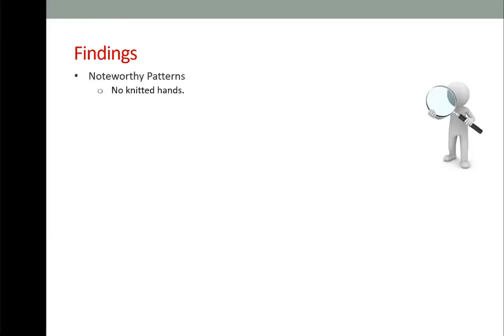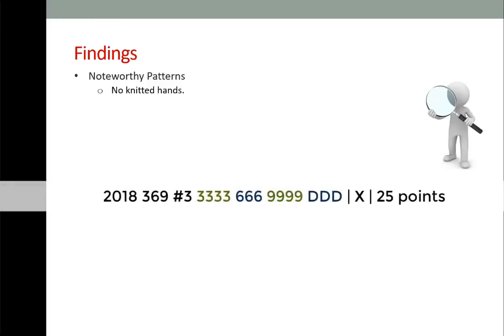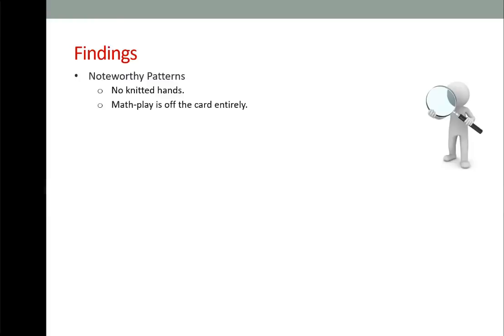Noteworthy patterns: there are no knitted hands on the card. A knitted hand is when you have number tiles in mixed suits where the first and third blocks are one suit, the second and fourth blocks are the second suit, and the fourth block is the matching dragon for that second suit. Math play is off the card entirely — last year they tucked multiplication hands into evens and odds, but this year they're completely gone.